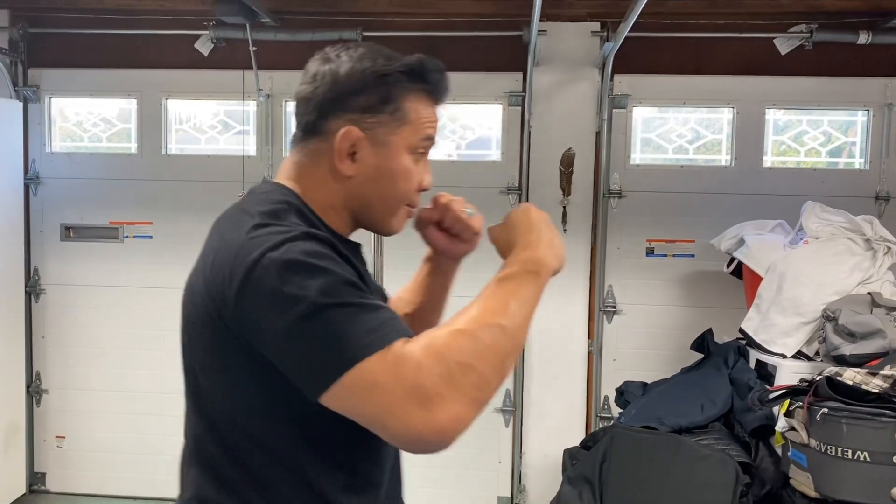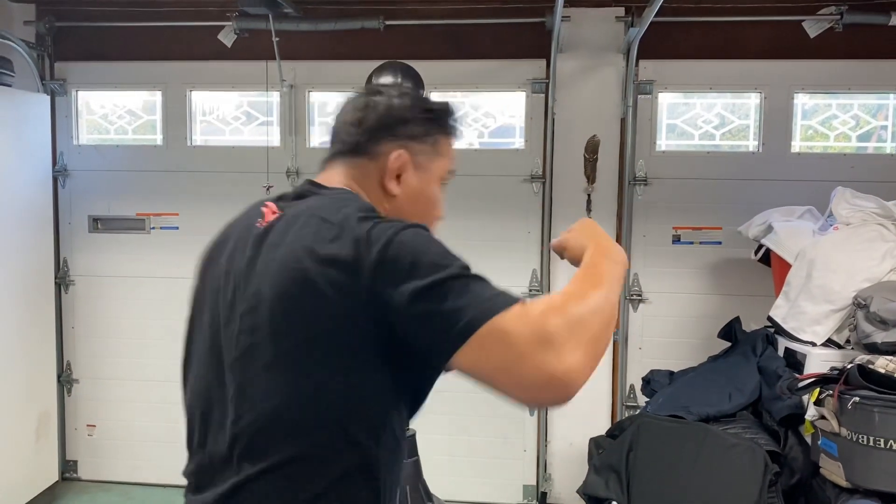Jab, cross, hook, uppercut. Jab, cross, hook, uppercut.